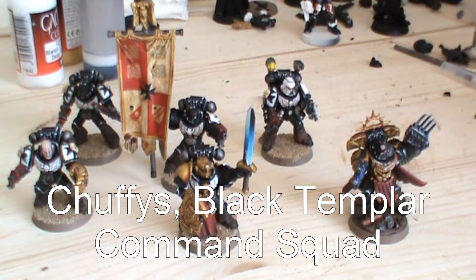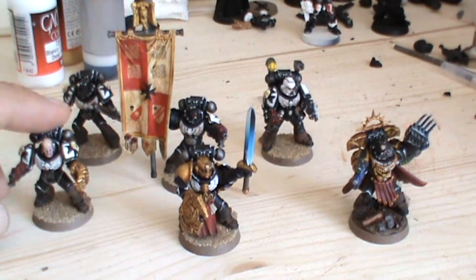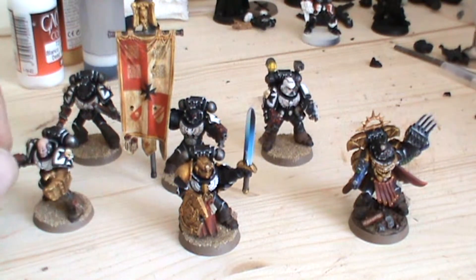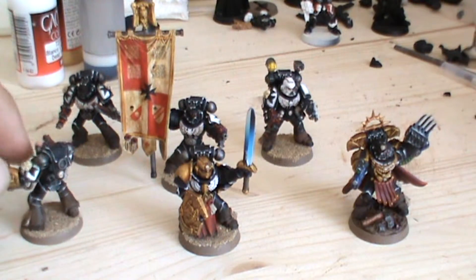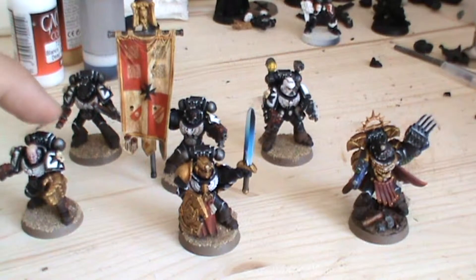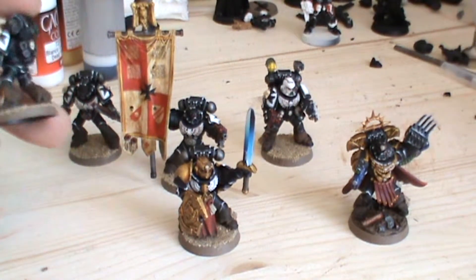Hi guys. I'm just showing you my recently painted Command HQ Command Squad with my way of painting Black Templar, which is a rather easy system — just hard lining with Codex Grey and highlighting points with Skull White to make the armour bling and pop a little bit.